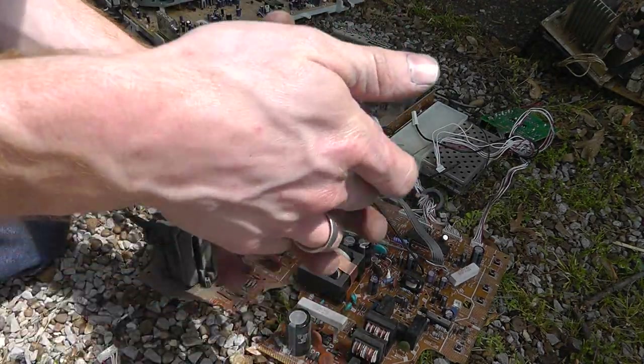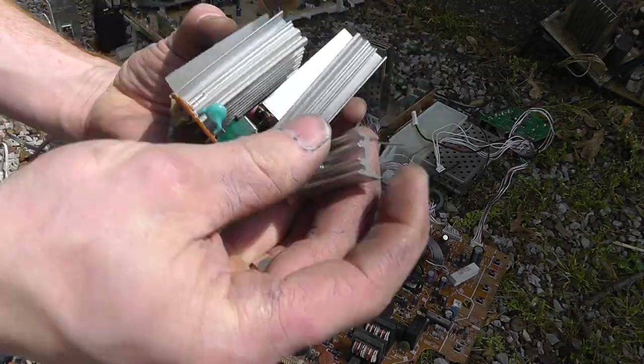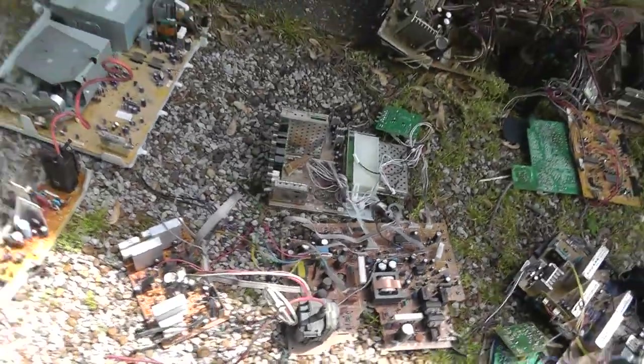So now you've got three heat sinks — four heat sinks. One nice little one and three big ones. And the rest of the board is just there. See how that works?